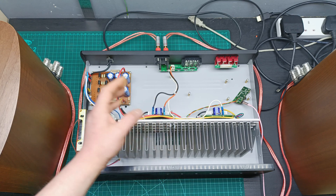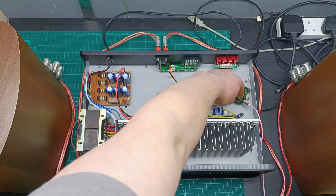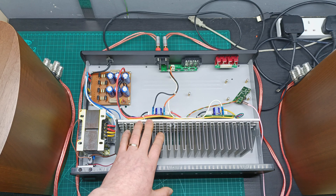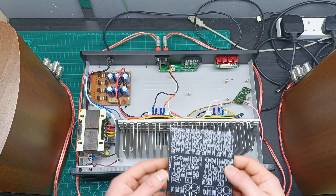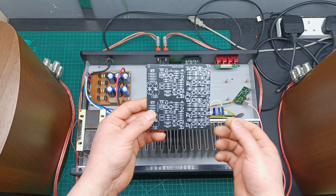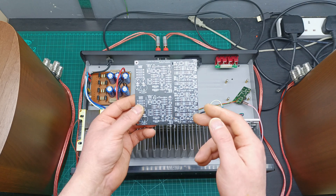Everything is ready for a test because all the wires are connected — the power supply, the speaker — and I connected this one just to have an input jack for the test. Please don't forget to subscribe and activate the notification bell, because the next part of this project will be when I populate this preamplifier board with tone correction, which has an input microphone, input phono stage, and auxiliary stage.